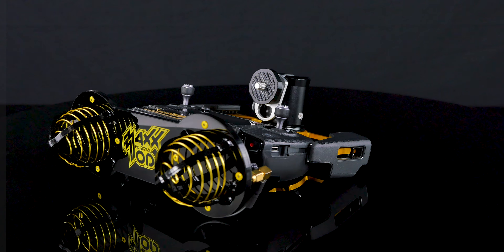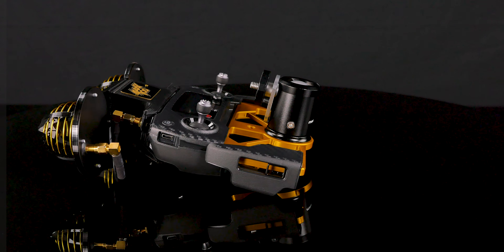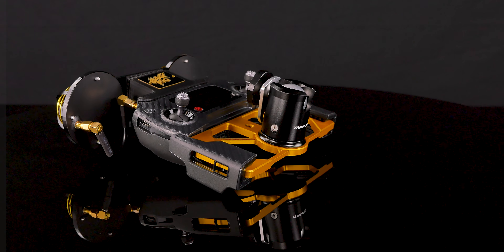Also, if you already own a Mavic, consider sending in your remote for an HD signal modification for better signal penetration and range.